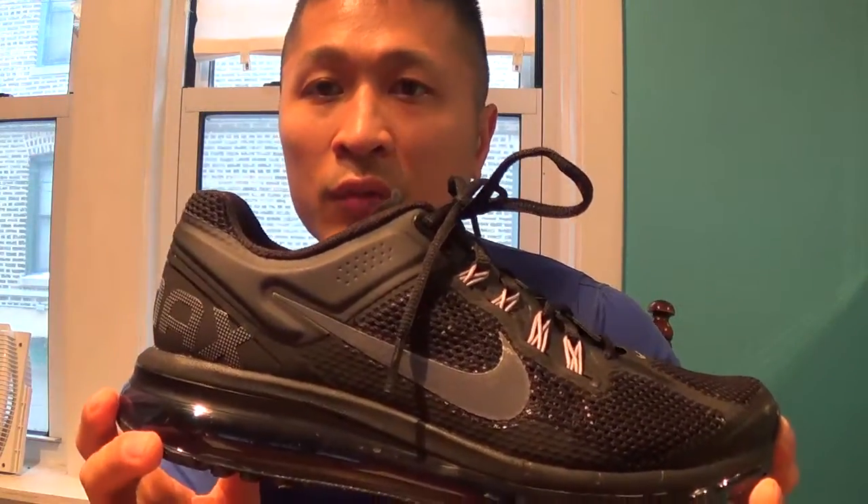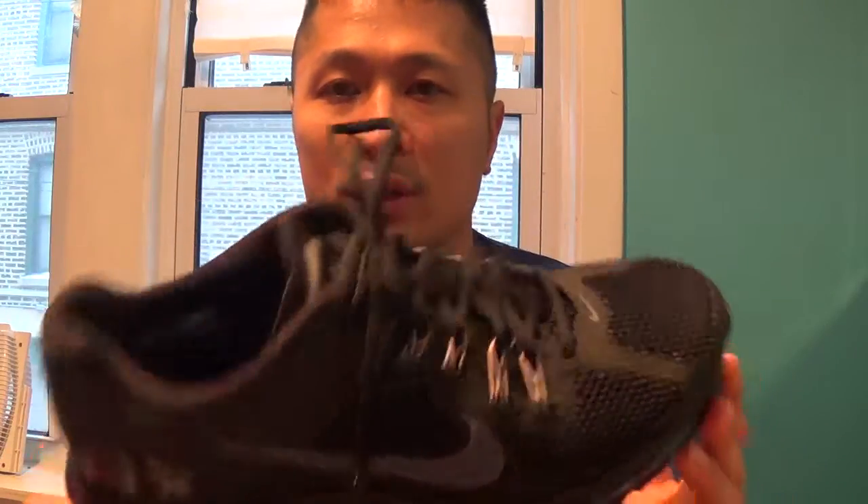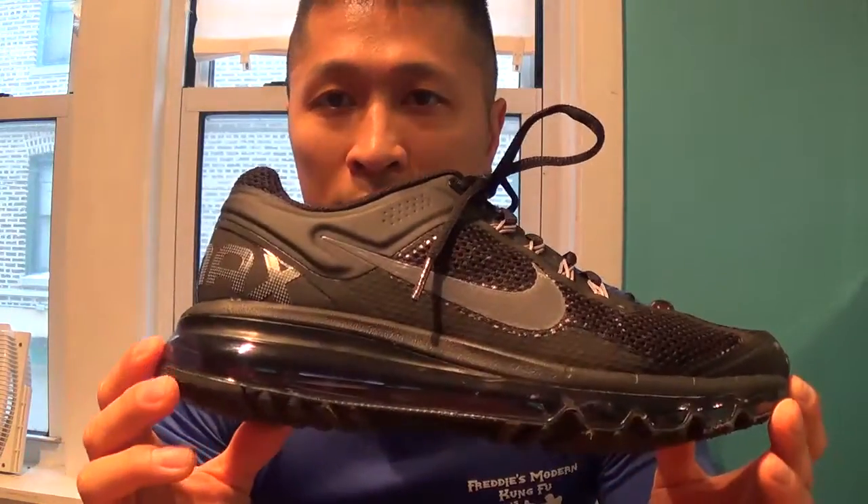So I do highly recommend these shoes. They're extremely comfortable.